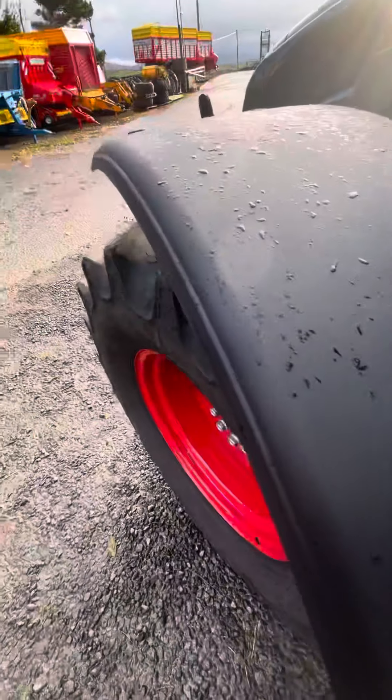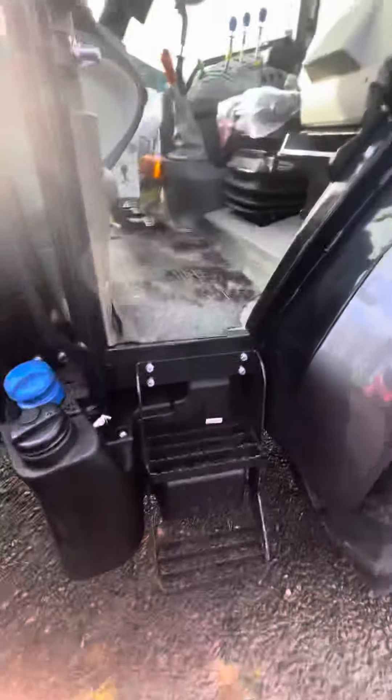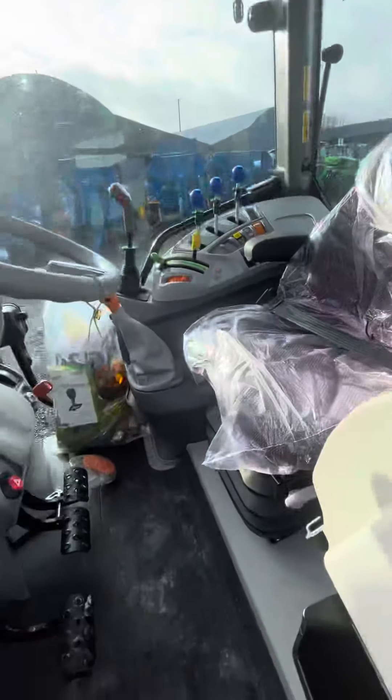Steering mudguards, and then your diesel filler cap. Brand new — only in yesterday, so she's not even PDI'd yet.